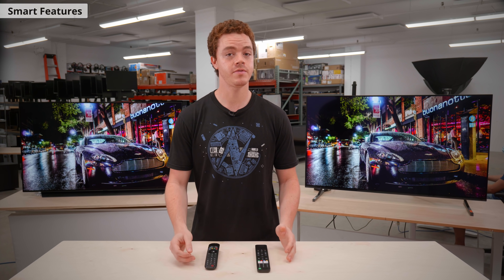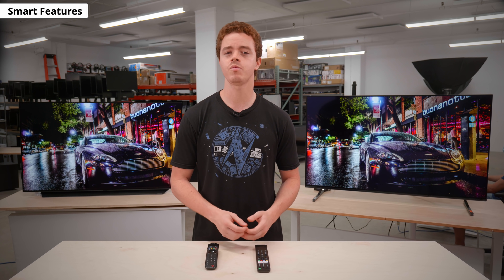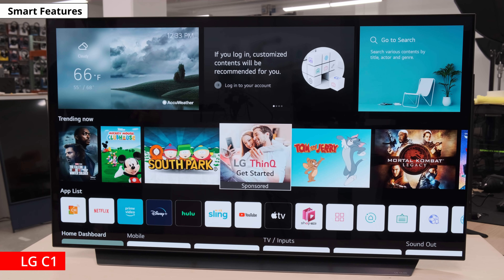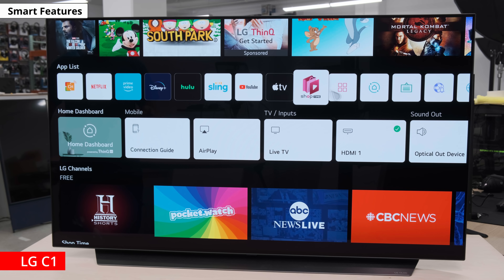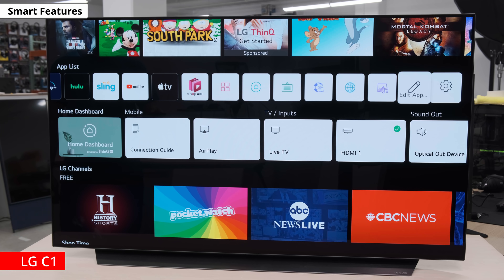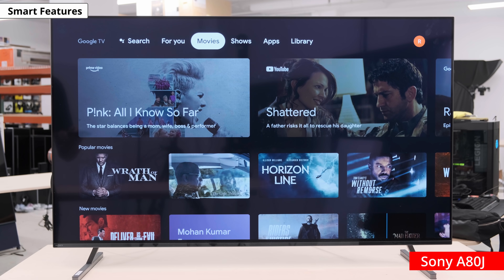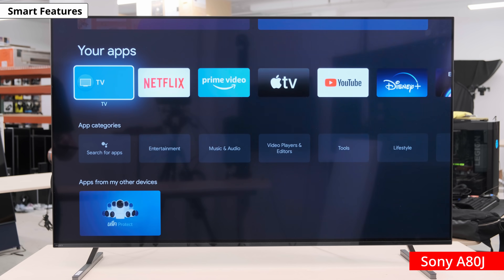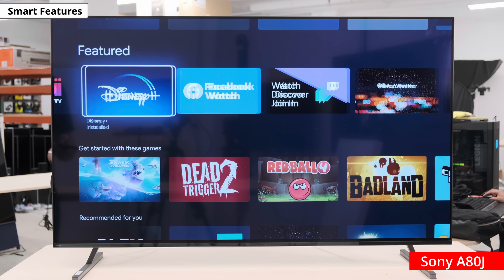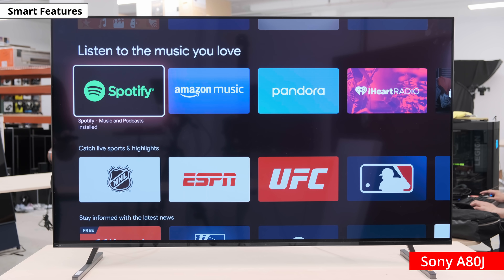Now let's go through the smart features of each TV. Even though we assign a score to the interface, it's completely subjective, and choosing one over the other really comes down to personal preference. The LG comes with a new version of their WebOS — it's different from past years because you now get a full homepage instead of just a banner at the bottom. The interface feels easier to use than the Google TV on the Sony. The Sony also comes with a redesigned interface; Google TV replaces Android TV in name, but in reality there's little difference besides a facelift. The menu navigation feels smoother than the LG. Also, there are a ton of apps you can download through each of the app stores, and you can cast anything you want from your phone.